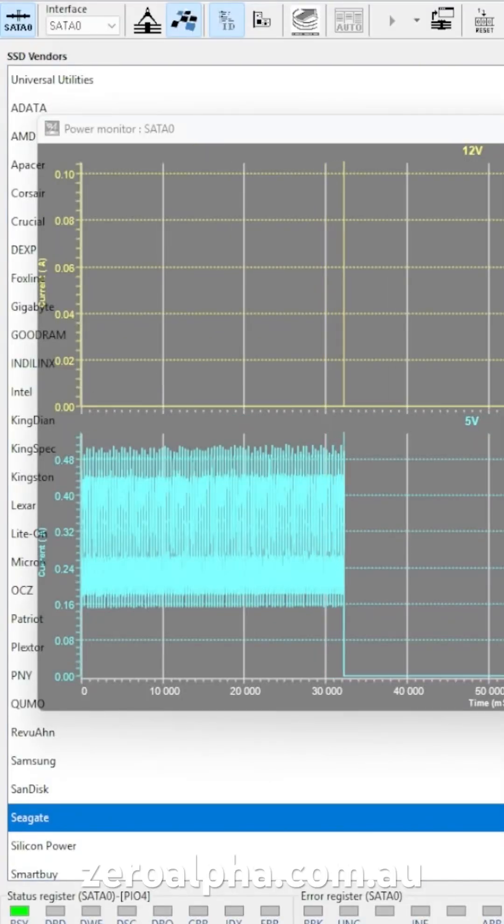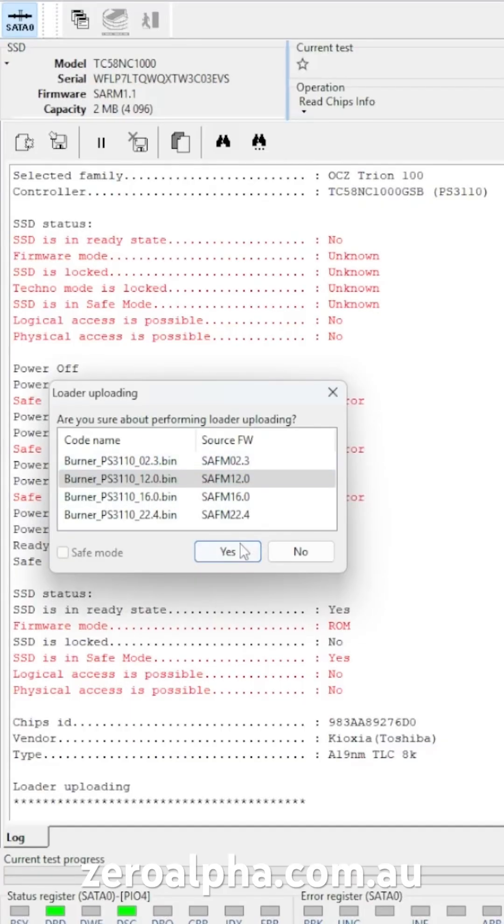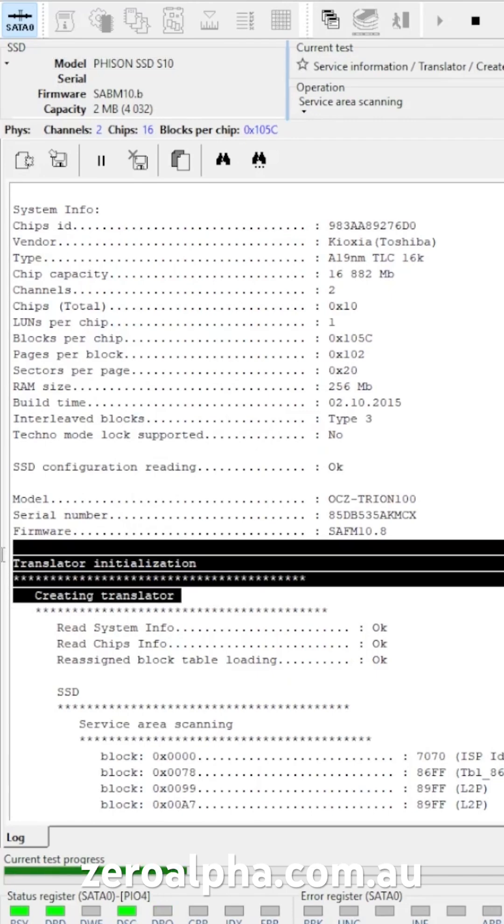When you turn it on, it just pulsates. Bootloader time. We reprogram it with our special firmware fix. Data extraction mode gives us the full ID.